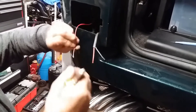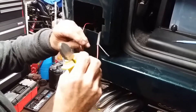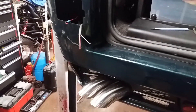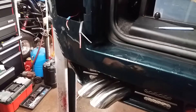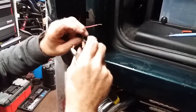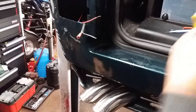As this is going to be the side light, we'll use a bit of blue heat shrink. We'll use a bit of red heat shrink on the fog light, and we'll put black on the earth.